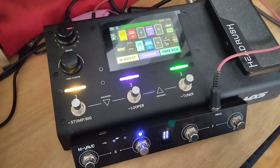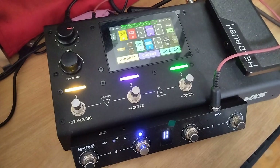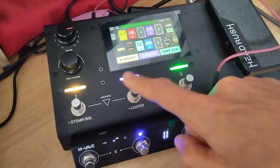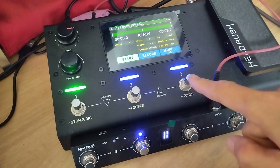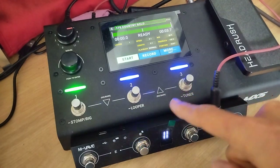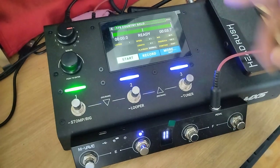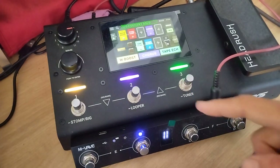So ladies and gentlemen, this is the HeadRush MX5 with this Chocolate MIDI controller, and I finally managed a big issue about the looping. When you want to loop, you always have to push this button to get to the loop, and if you want to finish the loop or set up another effect, you have to get out of the looper — and this is just terrible.